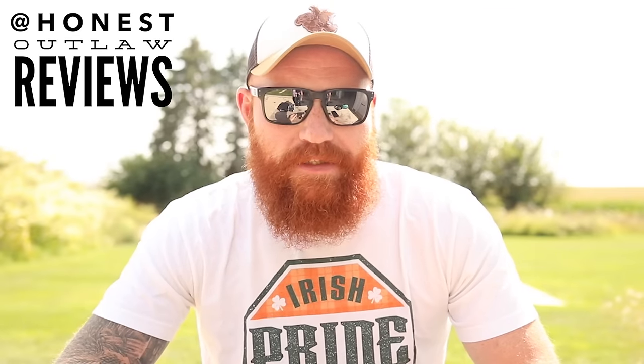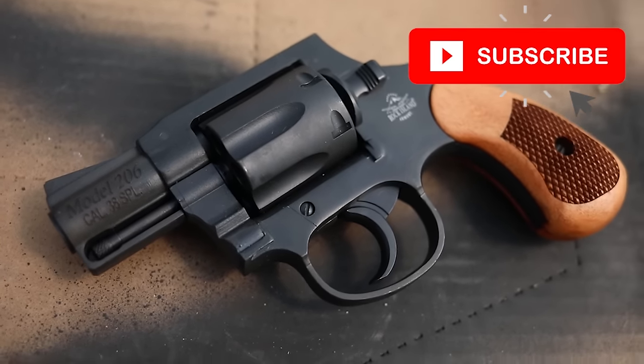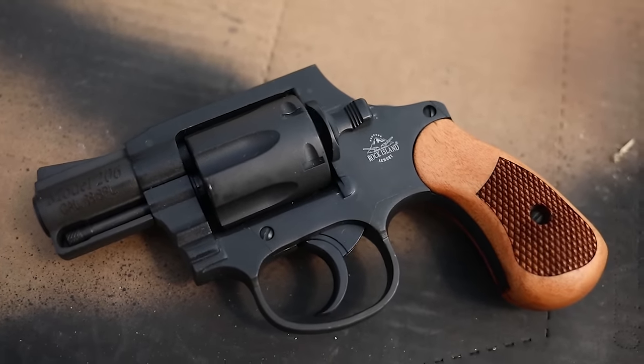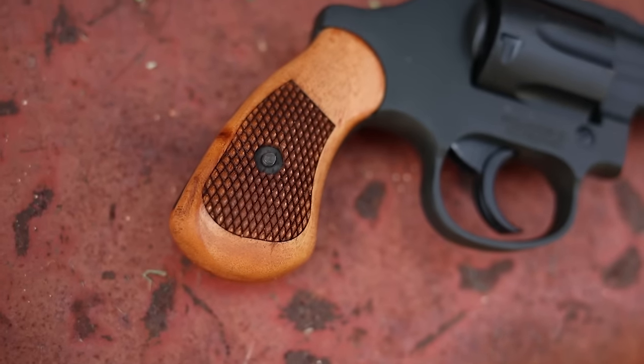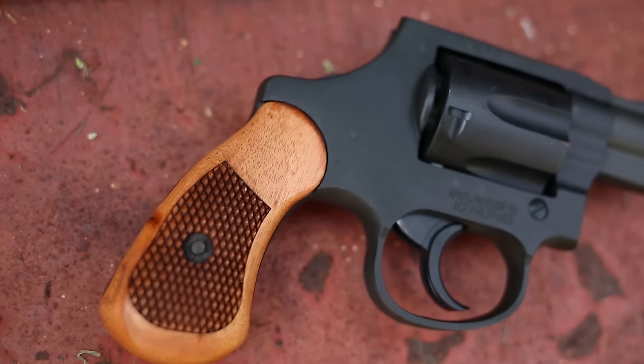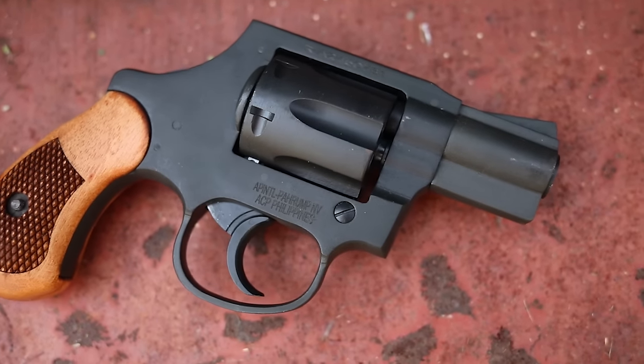What's up guys, this is Chris here and today we're going to be talking about a budget revolver. We're going over the Rock Island Armory Model 206. This is a 38 Special revolver with a two-inch barrel and an overall weight of around 24 ounces, making it pretty lightweight, pretty small, pretty compact, and believe it or not, extremely affordable.